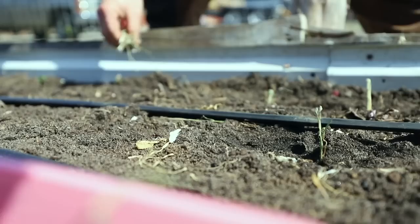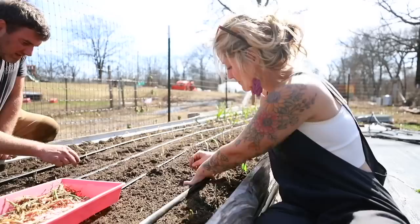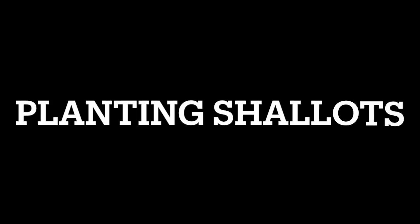Leeks prefer cooler climates but can be grown in all areas. They aren't day-length sensitive, so they will continue to grow unless your temperatures just get really hot. You're going to prepare the soil the same as you would for an onion, but you're going to plant your leeks four to six inches apart and around six inches deep. You want to make sure that you're only leaving one to two inches of the green top exposed.